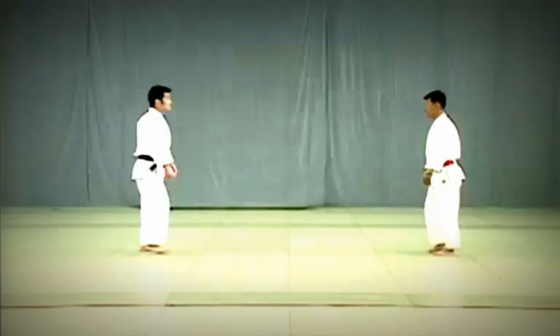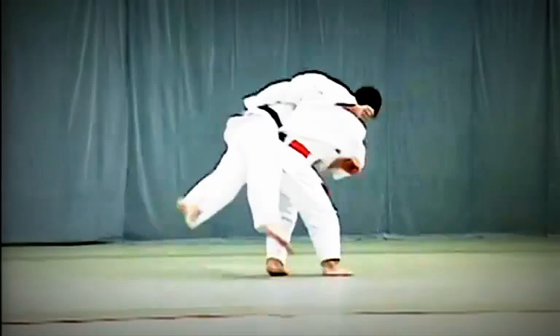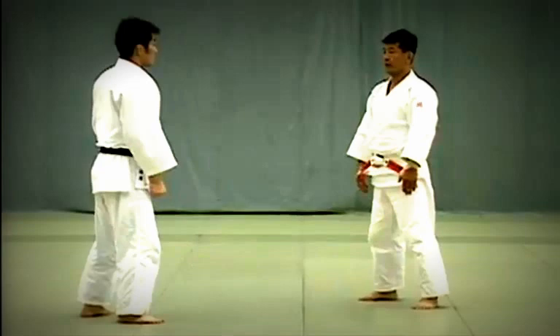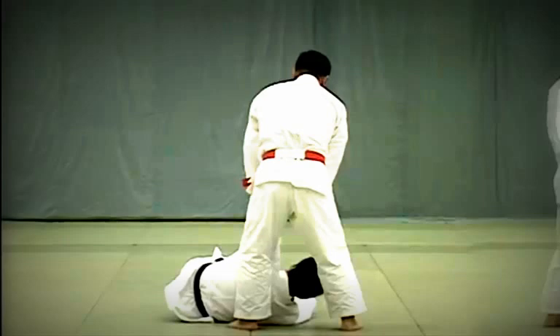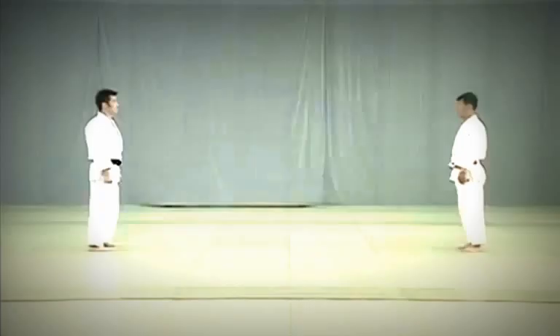Uki Goshi review: Uke steps forward and attempts to strike Tori's tento. Before the blow connects, Tori pulls Uke's hips towards him and twists his body to execute the throw. While deflecting Uke's blow, Tori should simultaneously lower his left shoulder and bend at the waist to grasp Uke's waist from behind, sliding his left hand along Uke's belt. If Tori's hand is too high or he lifts Uke onto his hips, it becomes O-goshi. Tori draws Uke's hips against his body and twists his hips to execute the throw.